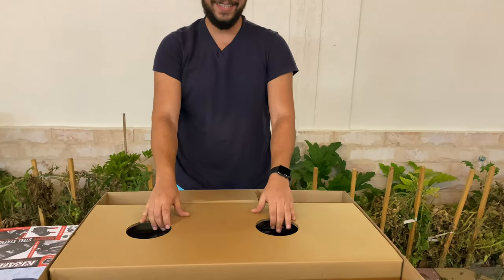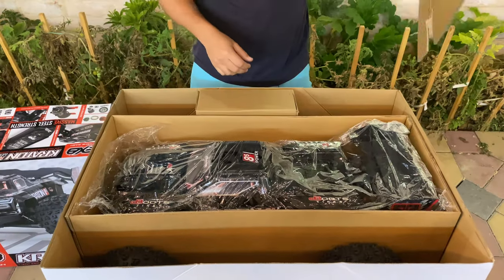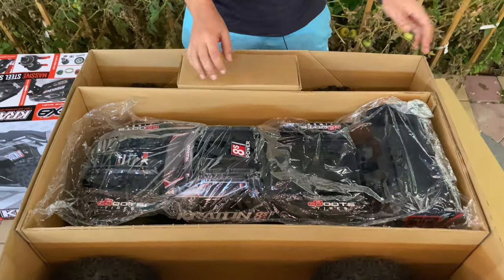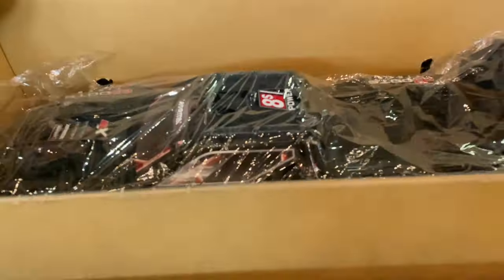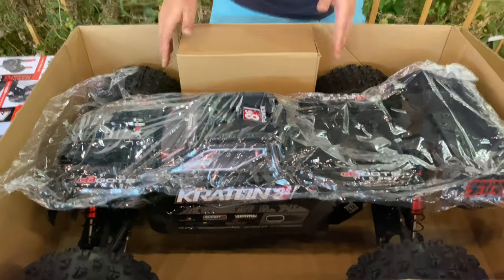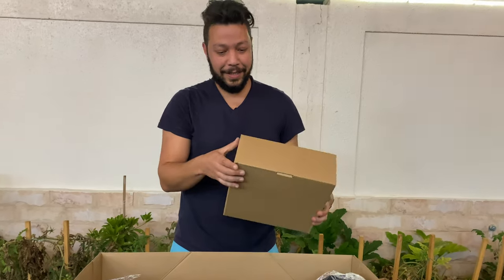This is the car — come close, this is the car! 8S baby, 8S Arma Kraton EXV version.